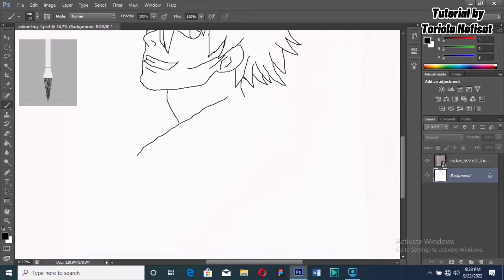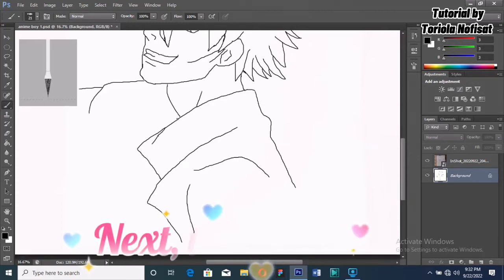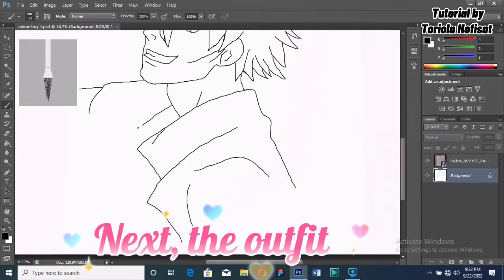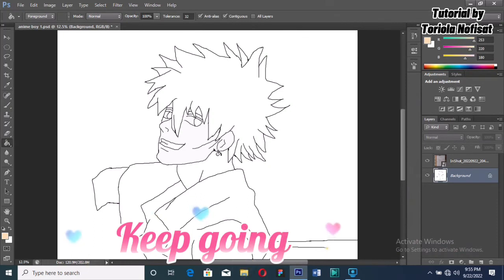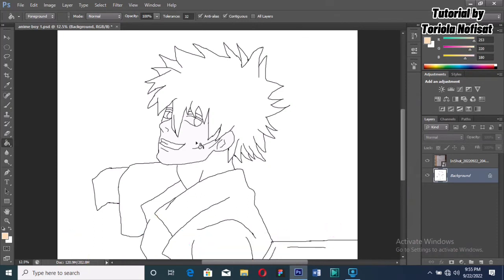We're done with our face, so let's go to the body and the outfits. Today we're going for a very simple but catchy look. This is how our final sketch looks like. Now it's time to color our character.